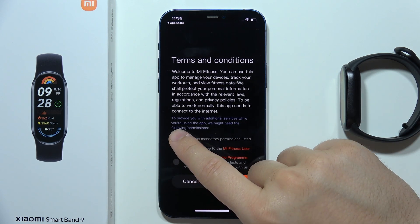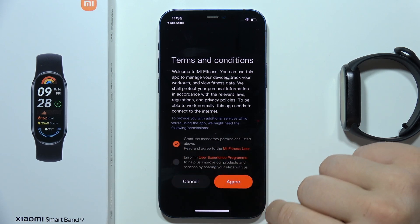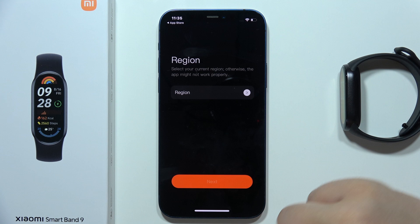Tap here to grant permission for Mi Fitness user. You don't have to enroll in the user experience program — you can click Agree in the right bottom corner.